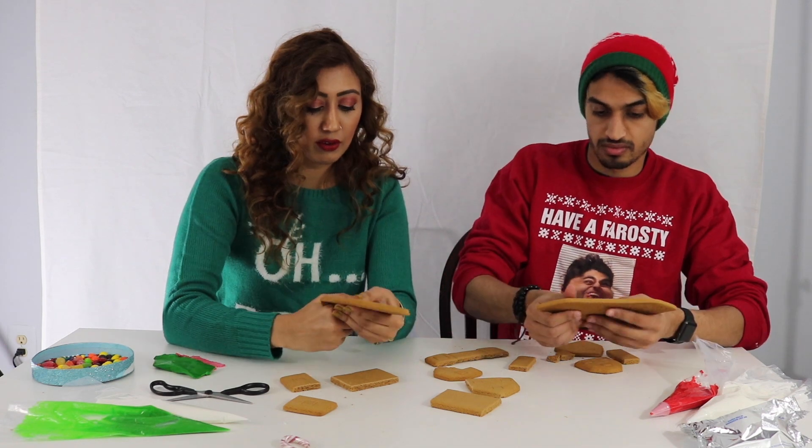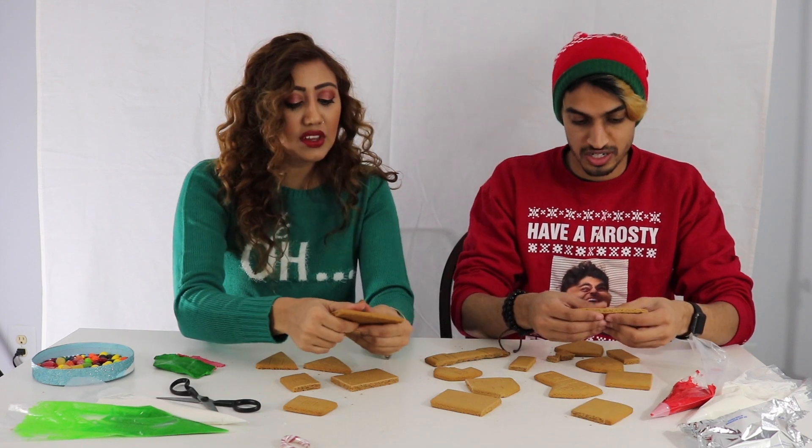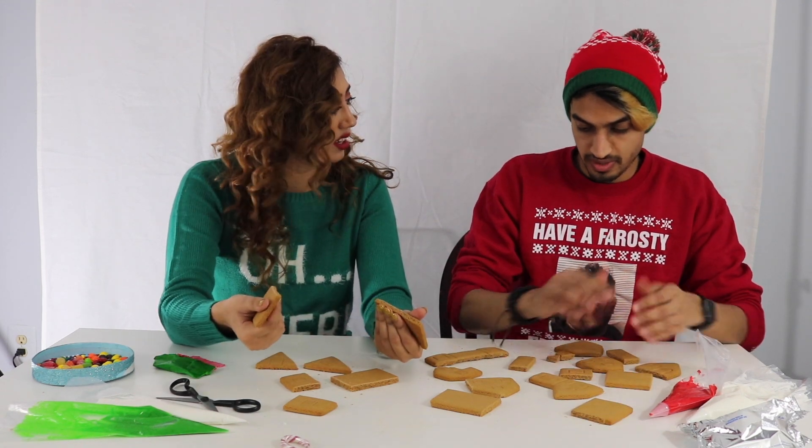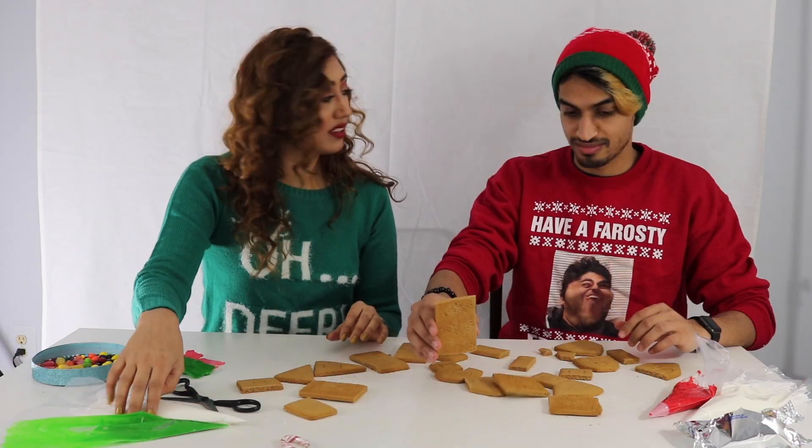I have two older brothers so they really just set the standards. Now my brother curses all the time. I feel like these little kids can just do anything these days. Okay, let's see. It's going to be hard. All right, let's get the base. We need the icing.